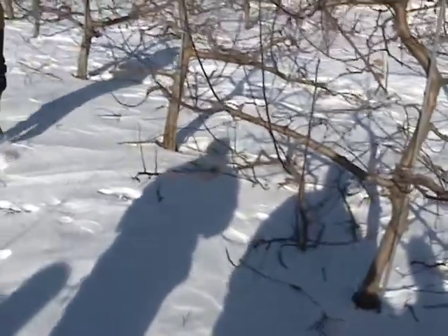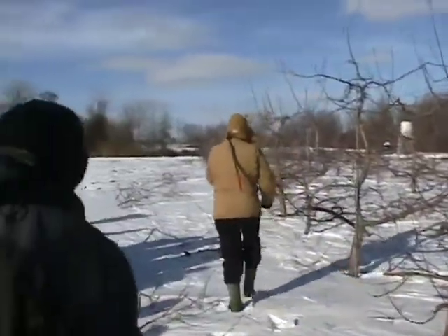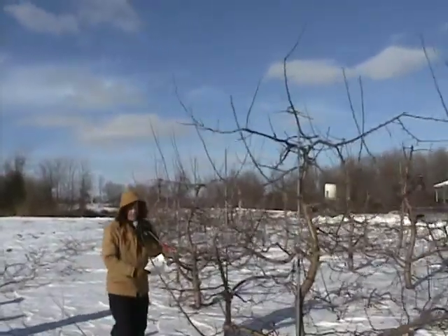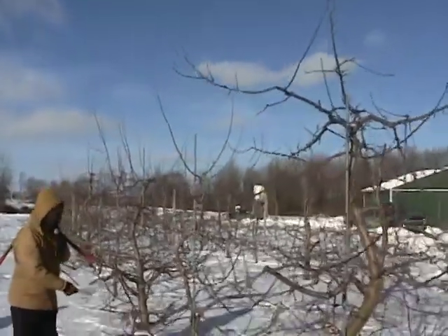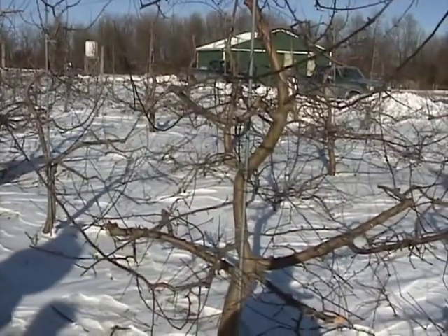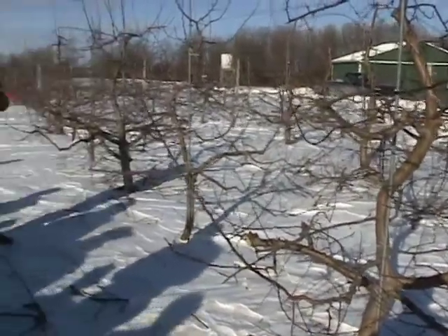Right next to the nines is M26. And then for comparison is Geneva 65, which is M27 size. So you get a feel between those three or four trees about Geneva 41.